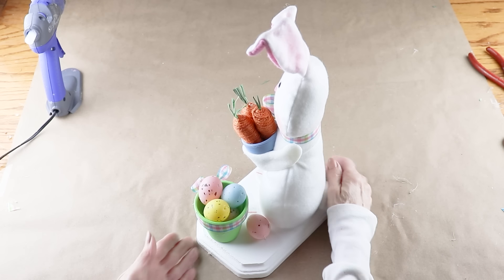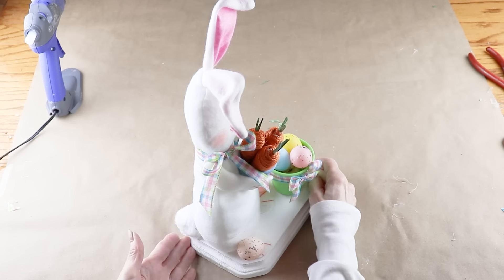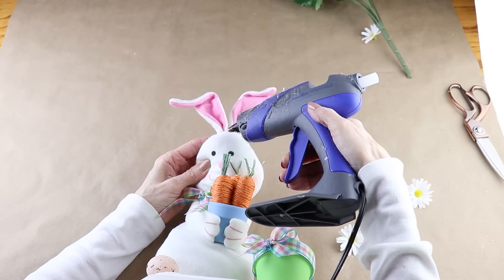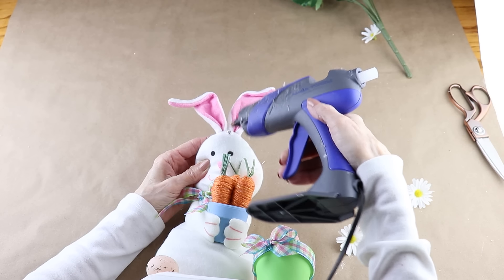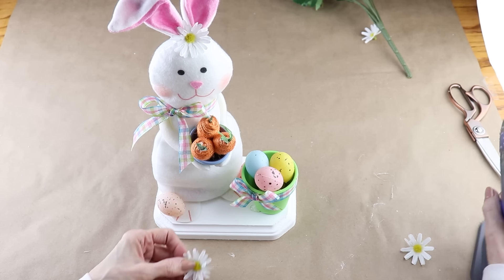To finish up and give the bunny's garden a bit of a spring vibe I'm using some small daisies that I had on hand. I added 1 to the top of the bunny's head, 2 onto the green pot and 1 on the Easter egg.